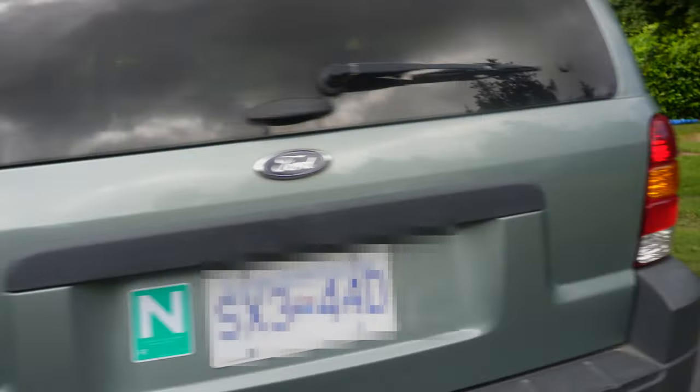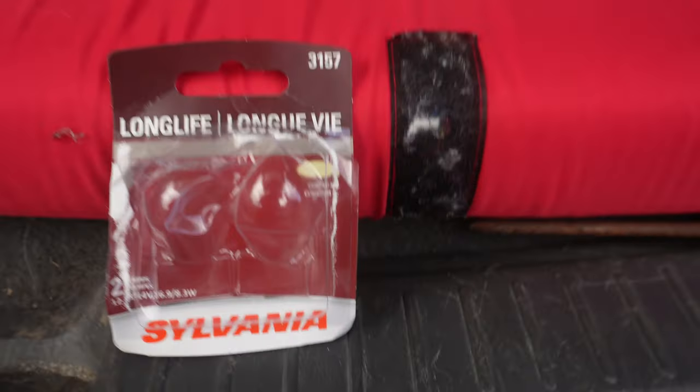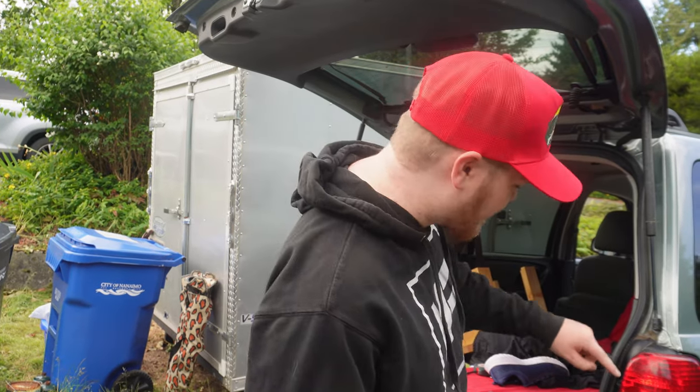I can see that the left side's working, but the right side's not working. The brake light bulb we're using for the job today is a 3157. We're going to be changing the light bulb on the brake light.